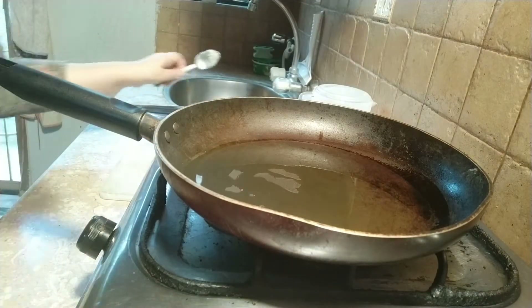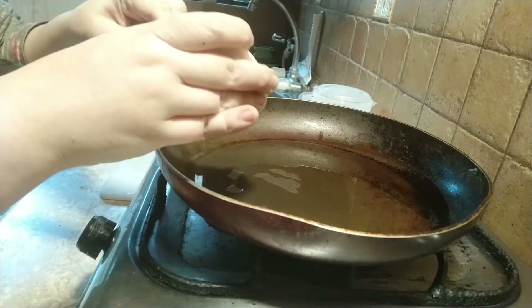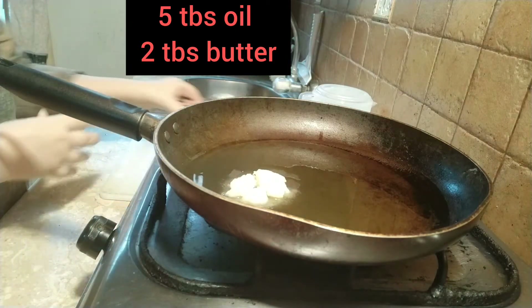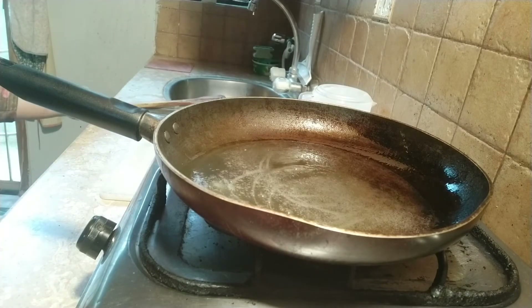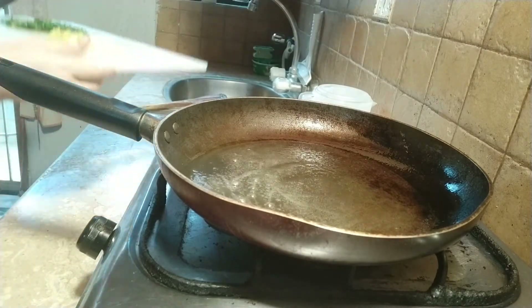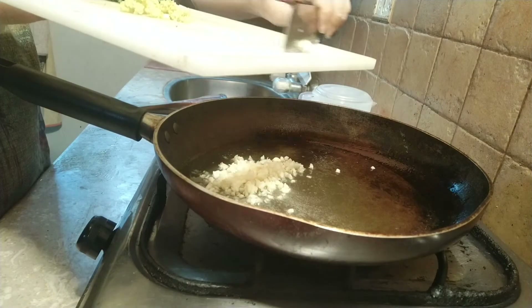In a large pan I have taken five tablespoons of oil, and now I am adding two tablespoons of butter — you can use any type of butter. Now I am going to fry some garlic in it. I have added almost two tablespoons of chopped garlic to the pan and I will fry for one minute; I am not going to make them brown.